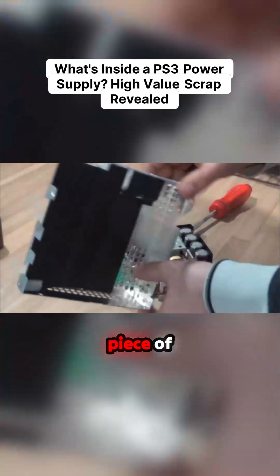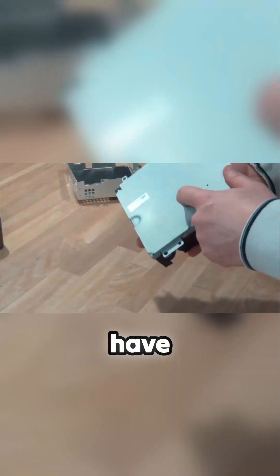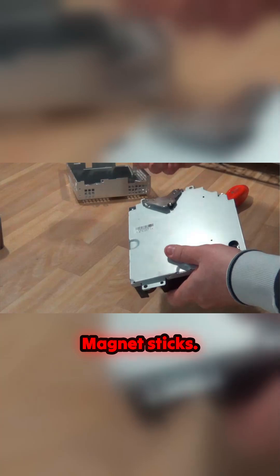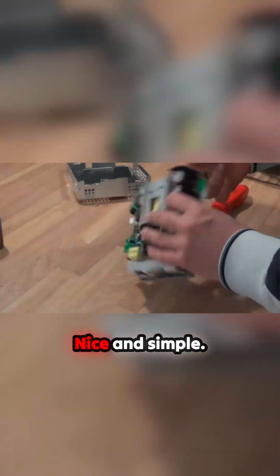This is a nice piece of aluminum. Then we have the bottom here, which is steel — the magnet sticks, nice and simple.